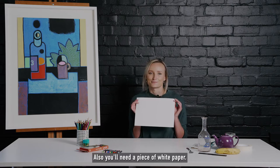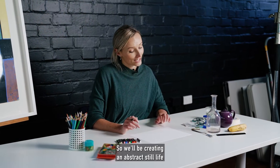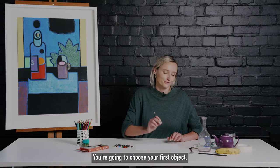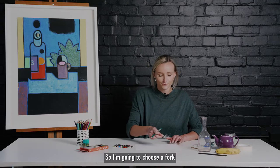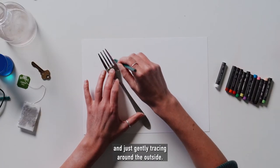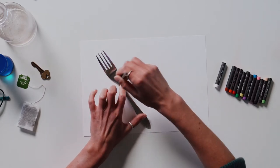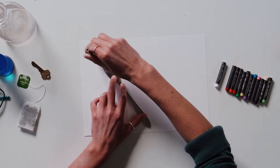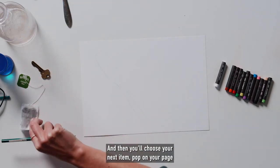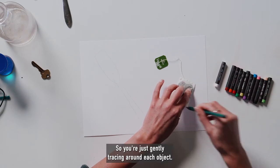You'll also need a piece of white paper. So we'll be creating an abstract still life using lots of bright colours. You're going to choose your first object — I'm going to choose a fork — and just placing it on your page, holding it with one hand and gently tracing around the outside. Then you'll choose your next item, pop it on your page and do the same thing, gently tracing around each object.